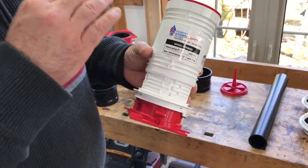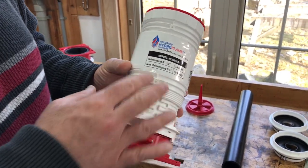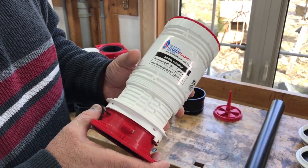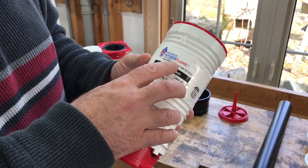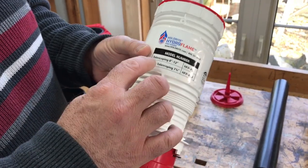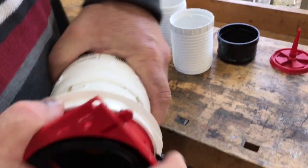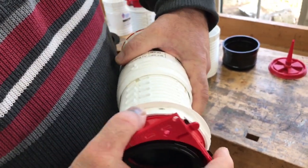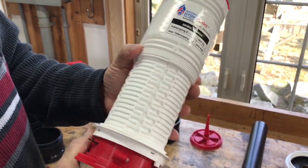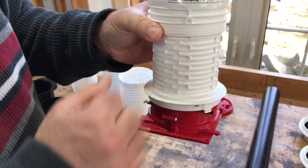This is a product that handles all of those requirements in one go, and it's kind of interesting — there's a lot of thought behind it. The Hydro Flame — that's the name of it. First of all, it's telescoping. This particular one telescopes from 8 inches to 12 inches. The tradespeople involved in installing it can unlock it, change the length for whatever floor thickness is being poured, and then lock it back again before they install it.